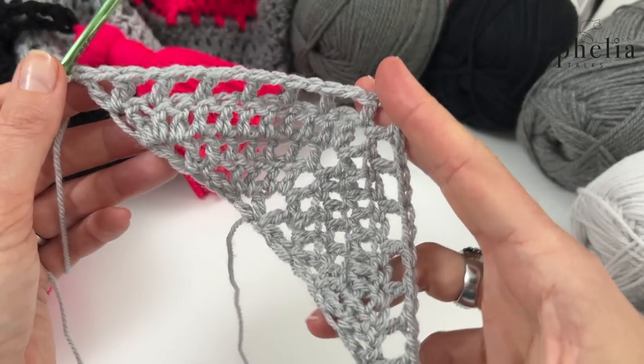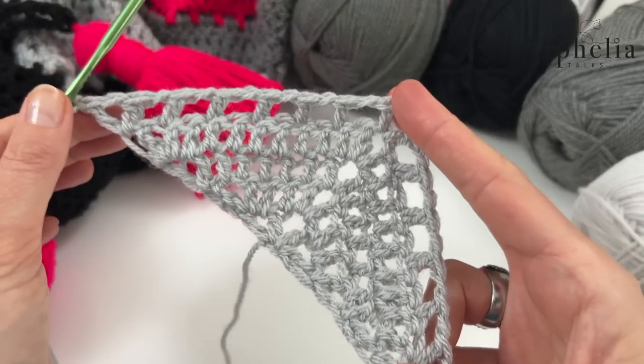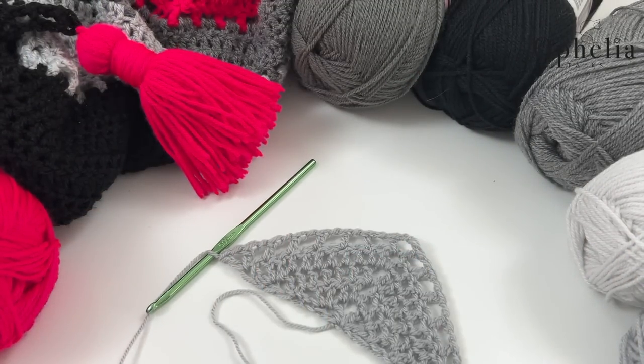Then chain one, skip one, double crochet in the next one — the same thing on the other side as well. Each row you will notice you get more and more double crochets, and each time you do this boxes row you will get more and more boxes. At the chain space, chain one, skip the chain space, then do the usual double crochet, chain one, double crochet into that last stitch. So this is the end of this color — you end the color on a boxes row.